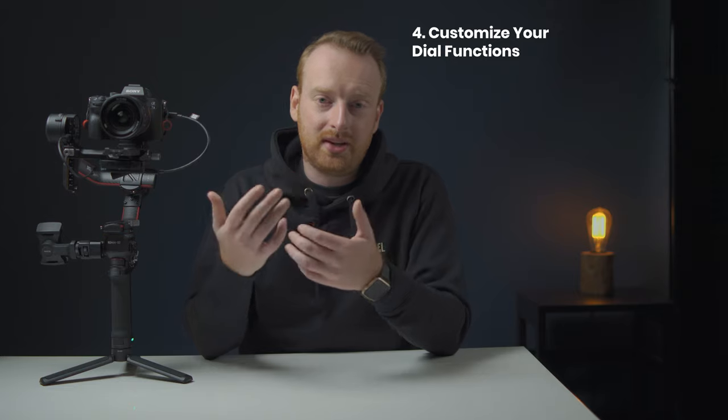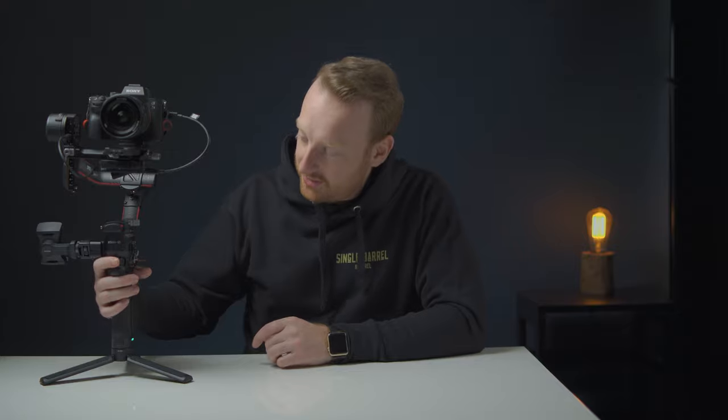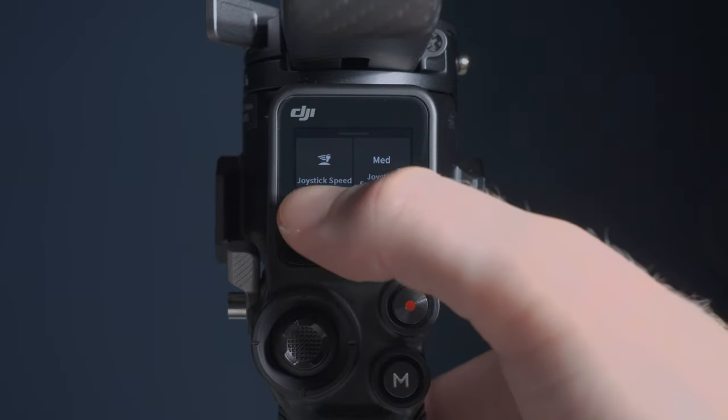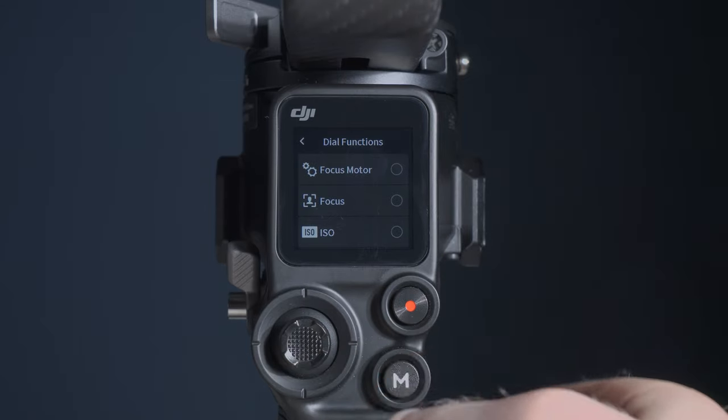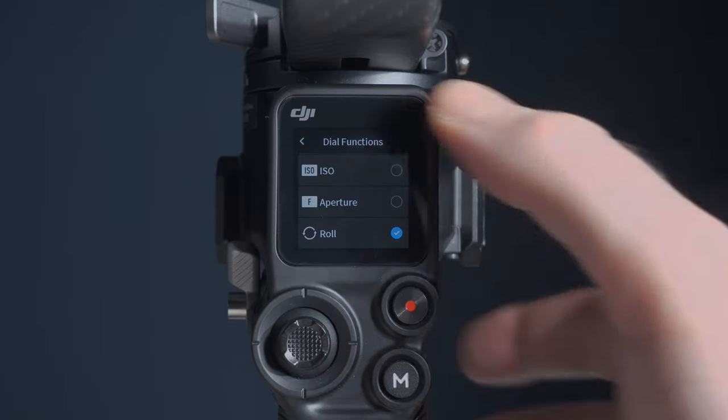My next tip is to customize your dial functions to change your settings even faster. The RS2 has a front dial above the trigger and you can program this to do different things based on your settings. You can control the focus motor, camera focus, adjust the ISO or aperture, or control the roll axis like I have set here. You can adjust the dial speed in increments of 5 all the way up to 100. Since the joystick doesn't control the roll axis at all, using the front dial to control the roll axis is a great option if that's something you need.